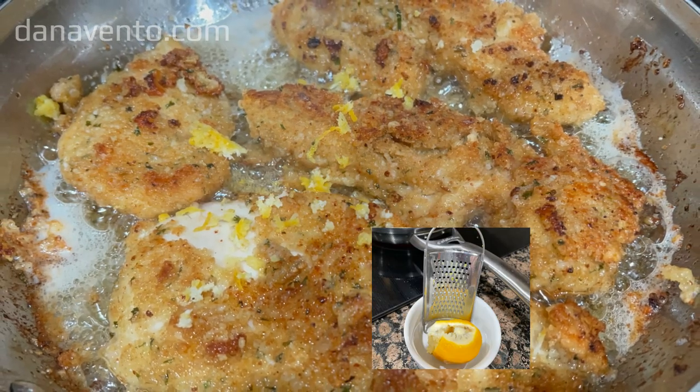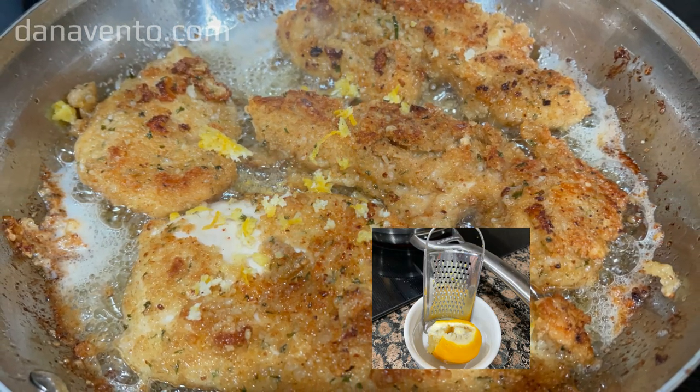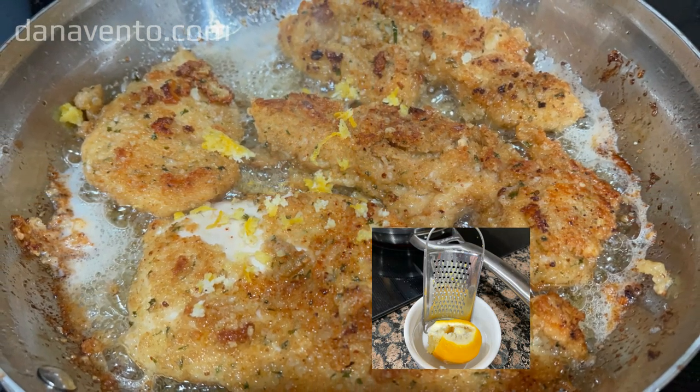Once I place the chicken cutlets into the pan, I zest lemon across the top, then place the lid on the pan and allow it to cook.